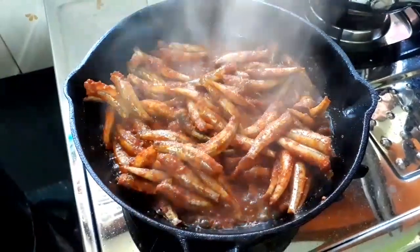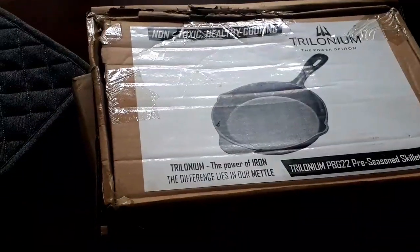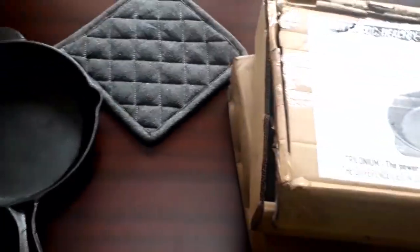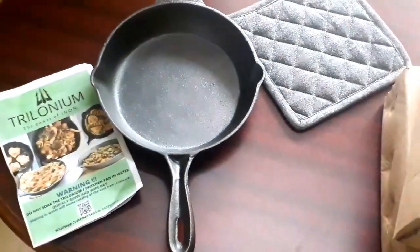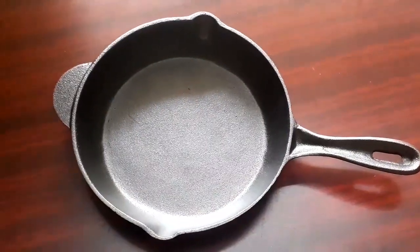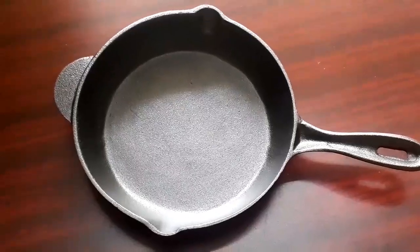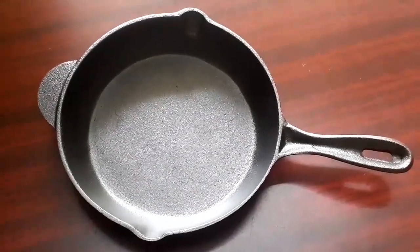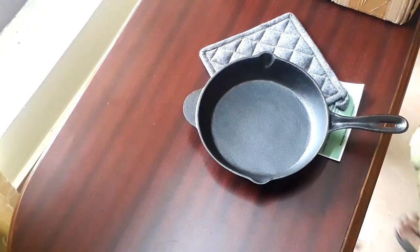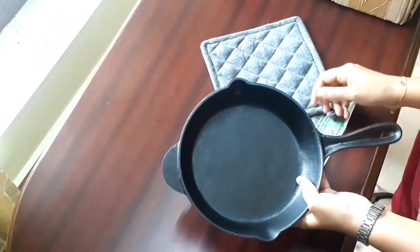All the recipes that I tried came out really well, and it is a product that is worth buying. This cast iron skillet can be used in an OTG too, and it works on gas, induction, and ceramic as well. It is mentioned in the instruction manual not to soak the pan in water — just quickly rinse, wipe dry, and apply oil.